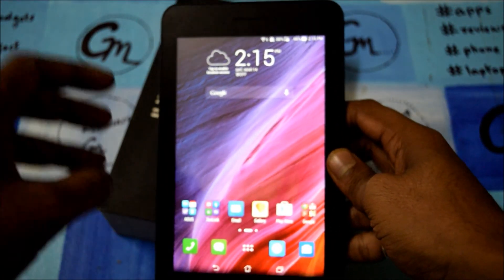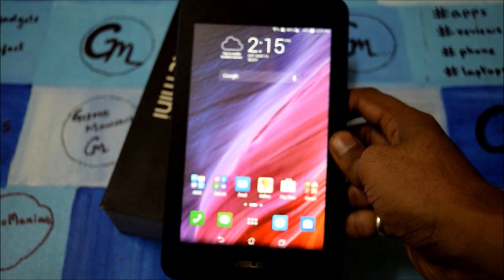Hi friends, this is Edder at ioldmonk. Today I am here to give the review of Asus Padfone Mini.